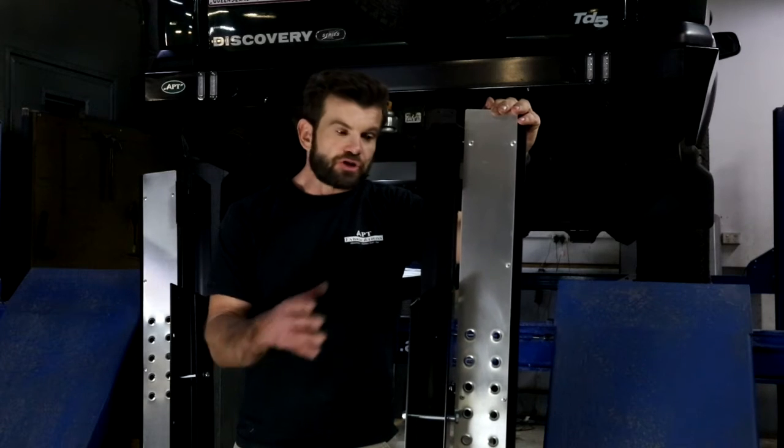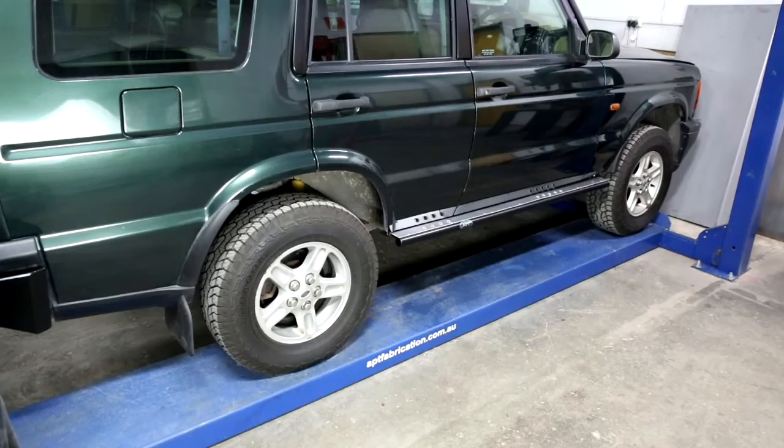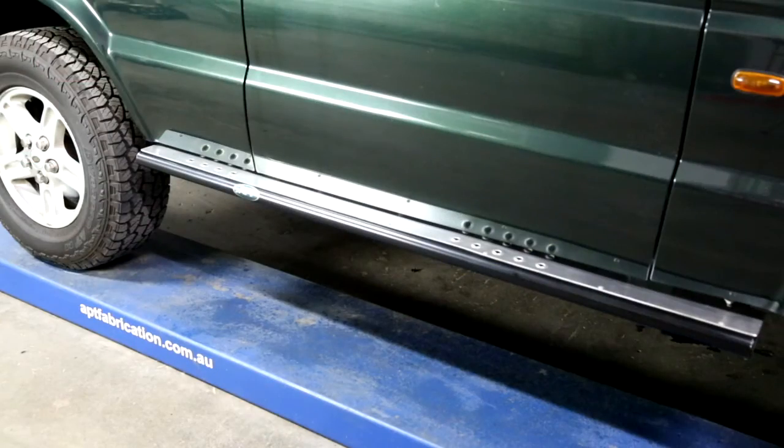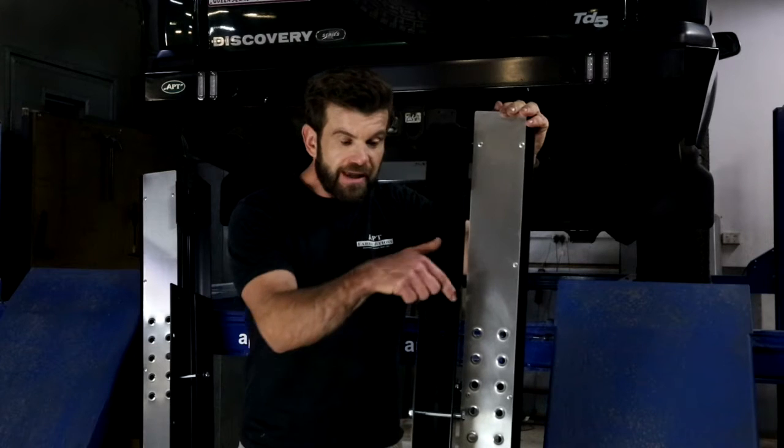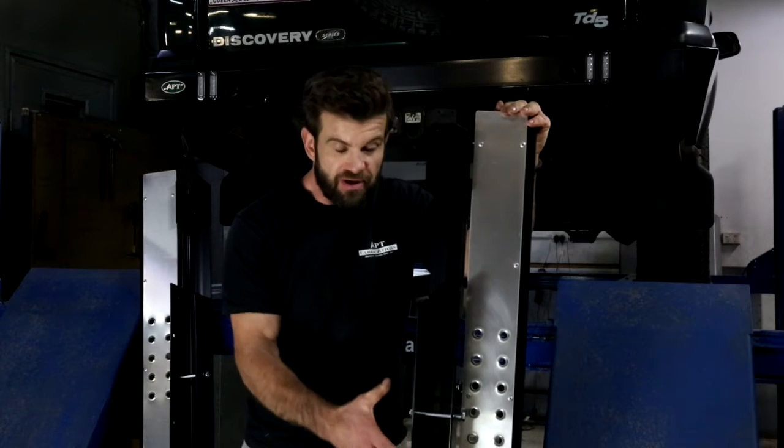The APT Discovery 2 slider design not only provides you with a step to get into your disco, but rock-solid protection for your lower guards and your door sills. The fully encapsulated sleeve section spreads the loads across the sills and prevents sill separation.